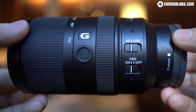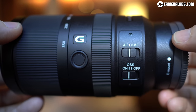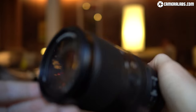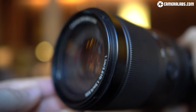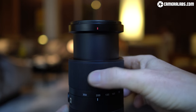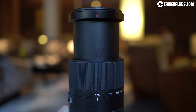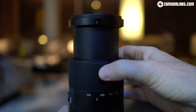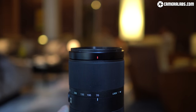The optical design employs 19 elements in 13 groups, has a variable f4.5-6.3 focal ratio, 7 aperture blades, a closest focusing distance of 110-150cm, and includes optical stabilisation. The maximum aperture varies with focal length: f4.5 between 70 and 100mm, f5 between 100 and 135mm, f5.6 between 135 and about 200mm, then f6.3 from 200mm all the way to 350mm.